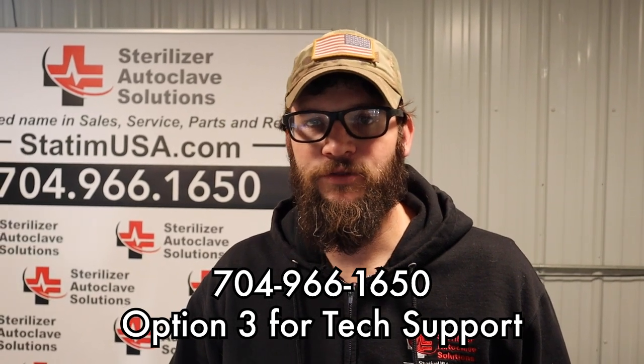If you have any questions, feel free to give us a call: 704-966-1650, option three for free tech support. And please like and subscribe.